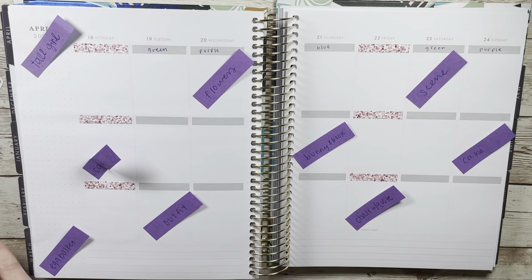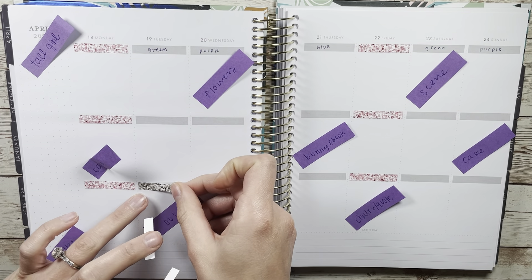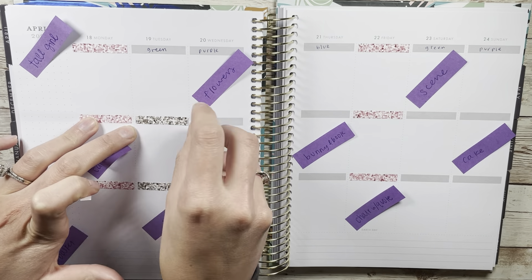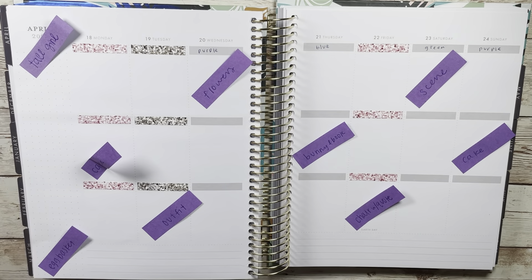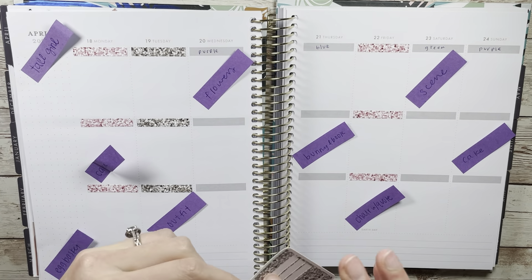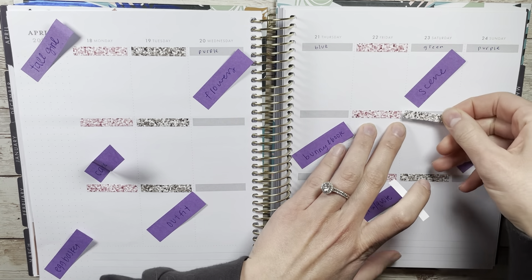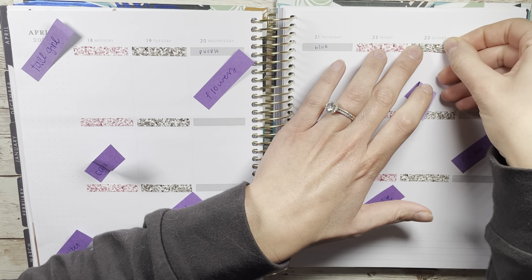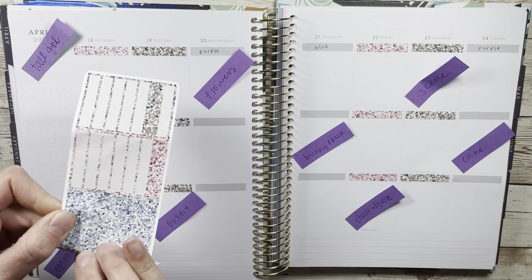Hello, welcome or welcome back to my channel JenJoy Plans. Today I have a plan with me in my main Recollections planner using this really cute wildflower kit from SugarPop Fizz. I'm obsessed with how this turned out. I did color block it, which I feel like I have just mastered using the SugarPop Fizz mini kit, and color blocking ends up working out perfectly for the number of boxes.